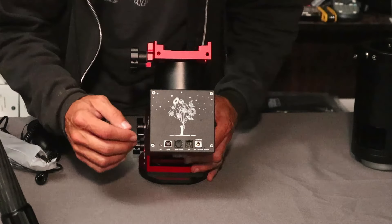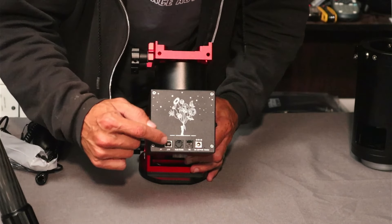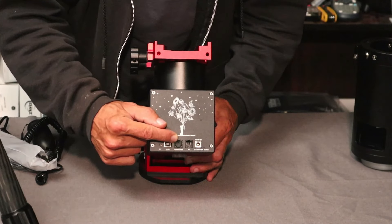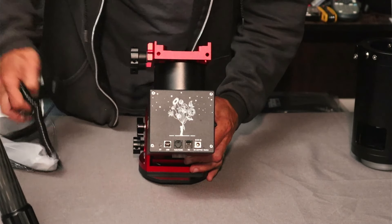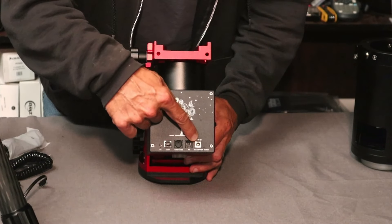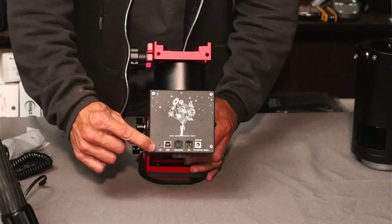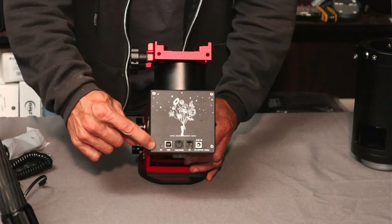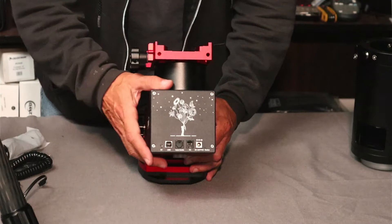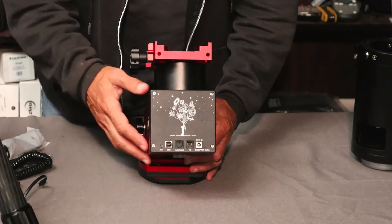On the front of the unit we have the USB-B connection for mount control, the auto-guide (ST4) port, the HC port for the hand controller cable, and the DC 12V input. There's also a Bluetooth button which can connect your phone to the Sky Atlas app, and I believe you can also connect via Bluetooth from your ASI Air to eliminate a cable between the mount and the ASI Air.